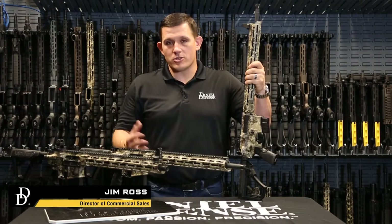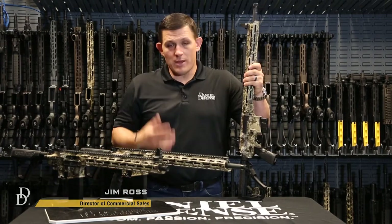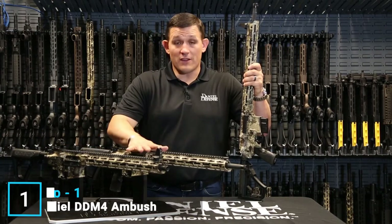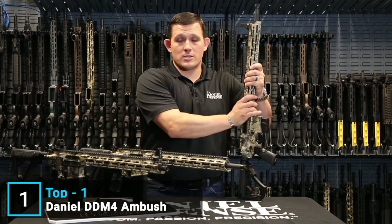Today I want to talk to you about our Ambush lineup of firearms. Our Ambush configurations come in three different calibers: 300 Blackout, 5.56, and 6.8 SPC2.